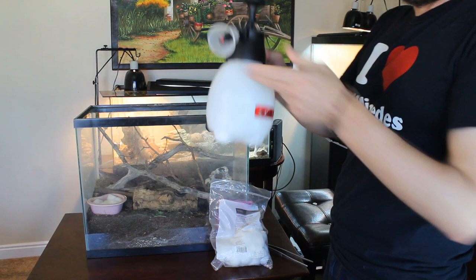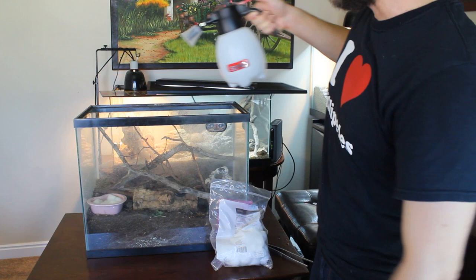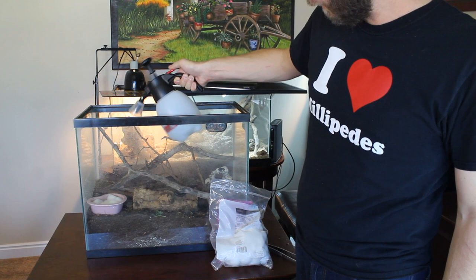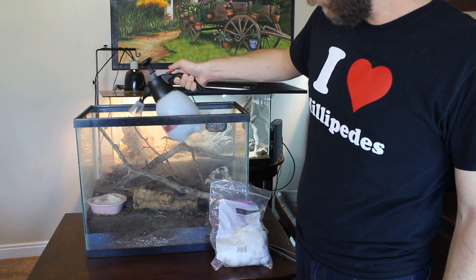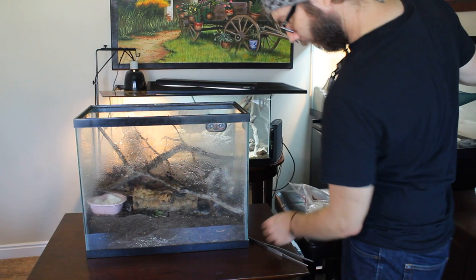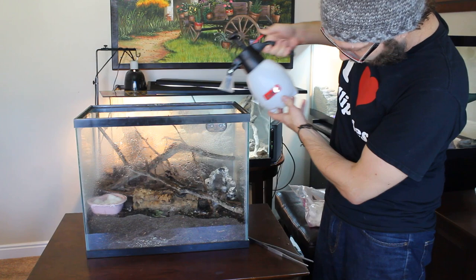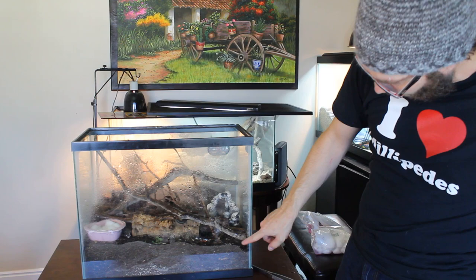I would invest in some type of a sprayer. I don't know what this is originally used for, but it does give a good fine mist. You can bring it all the way down to a stream. I tend to put a sphagnum moss over in the corner and spray that down real good, just so there's definitely a spot where they can cozy up in the moss. And then I mostly mist the sides. With me having one molting down below, I want to give him a little extra in that area and let it seep down, but I don't want to drown him. So I'll give it a good misting and then monitor.